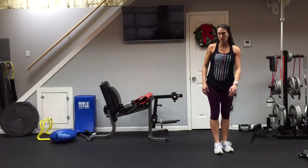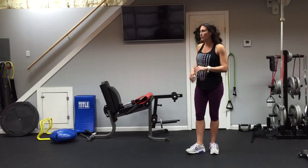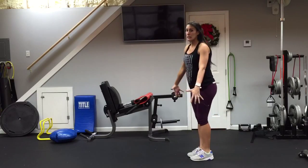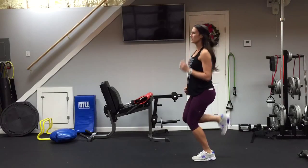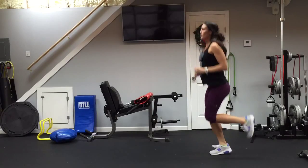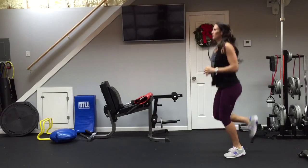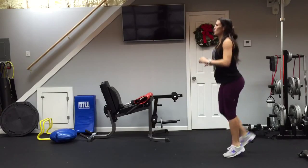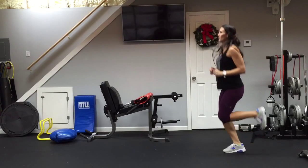Let's do a little cardio to get your heart rate back up. We're just going to do a basic heels-to-butt in place — 30 seconds. If you have any knee or hip issues, just modify. There are so many different levels you can work at — you just have to find where you're at and make sure you're working at that level. Good job!